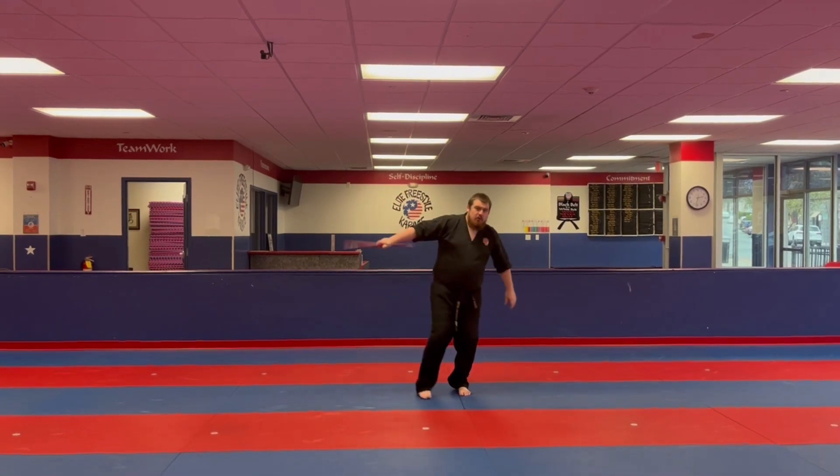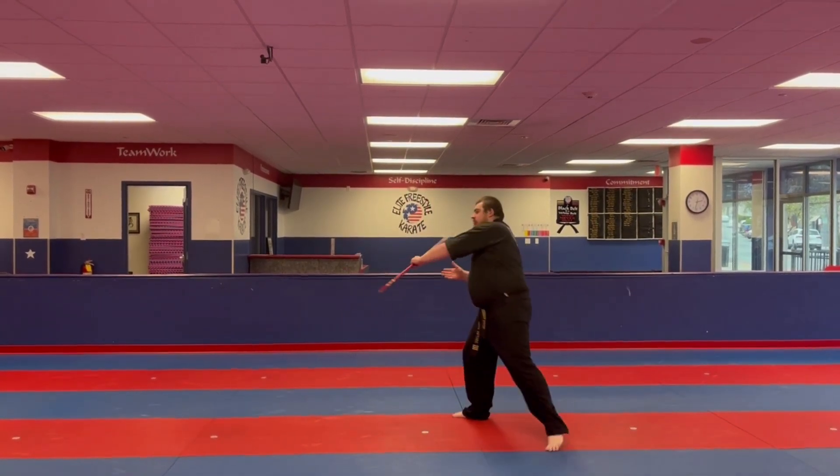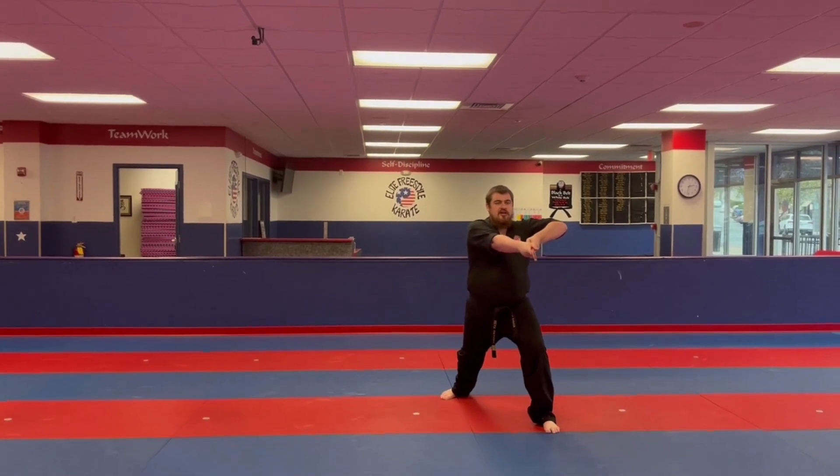From here you're going to step forward, bring the bow behind the back, switch hands, come out to the front into a long stance.